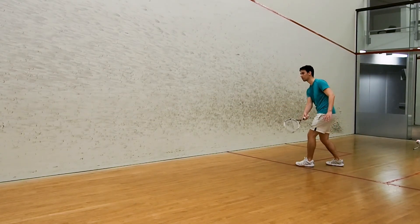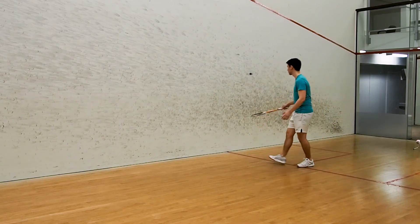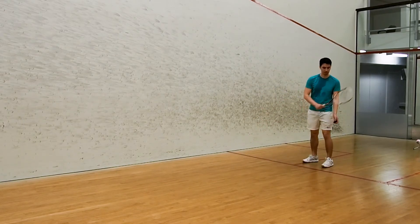Now if you can land 20 drops in a row without missing, move on to forehand drop level 7.